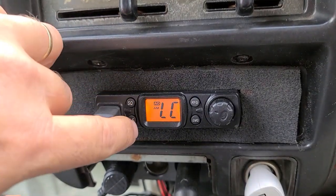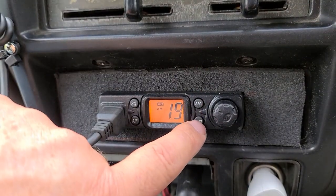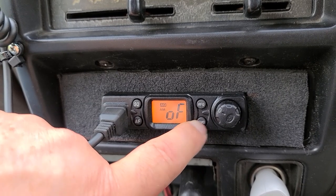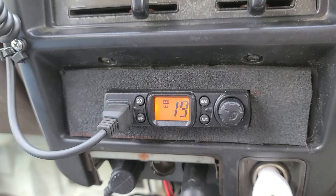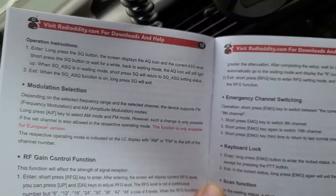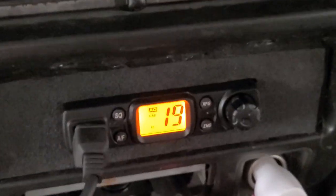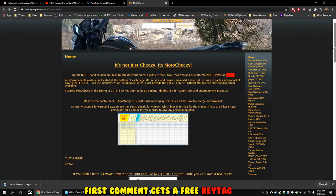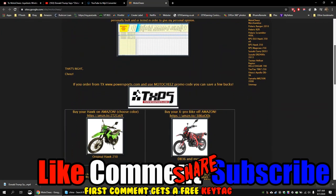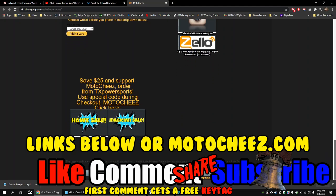If you hold the EMG button, it locks it. So now you can't do anything — it's locked, except the volume. Pretty neat radio, and the instructions aren't too bad — pretty legible English. And he's got a new radio. Links are down below or at MotoCheese.com. Hey, don't forget to like, comment, and subscribe — we'd love to hear what you have to say. Hit that bell if you want new notifications on new videos. Links for products are in the description and on MotoCheese.com. Thanks for watching. Bye!